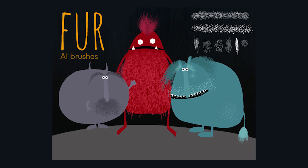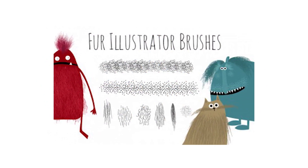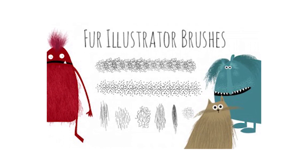Number three: Fur Brushes. You know what's hard to get right? Hair and fur. With these brushes, that challenge goes right out the window. Admittedly, they are stylized and not photorealistic, but with a little tweaking and expertise, you'll have these Illustrator brushes shedding all over your art.